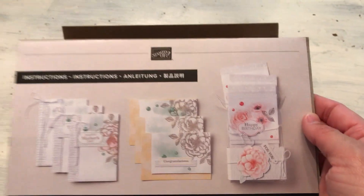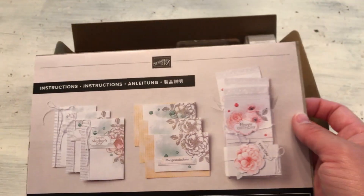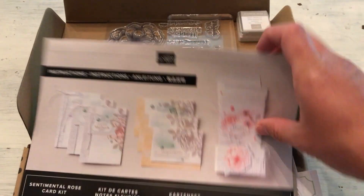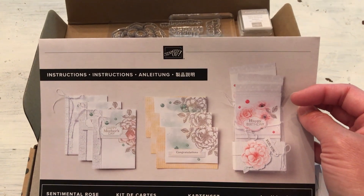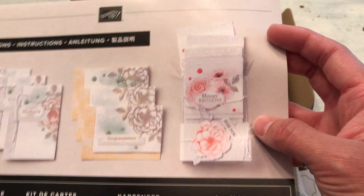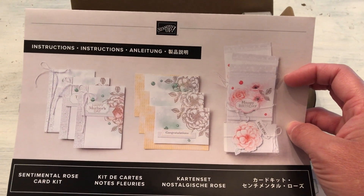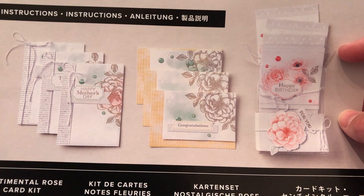Here are the instructions for the kit — beautiful kit. It makes nine cards, which is the higher end of average. Sometimes it's eight, with two each of two projects. This is three each of three projects. And this one comes with an acrylic box to hold your cards, and you can make a belly band to go around it. So it would be a great gift of stationery or greeting cards for someone. I really like the soft watercolor washes and great colors in this kit.